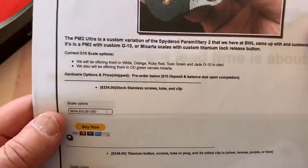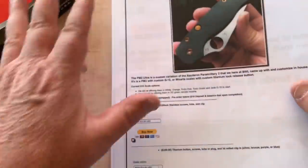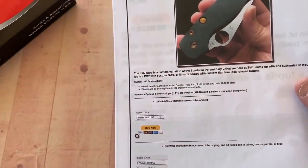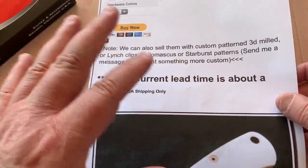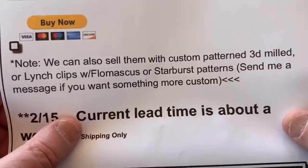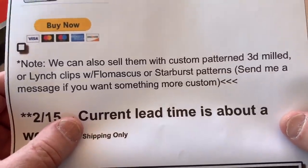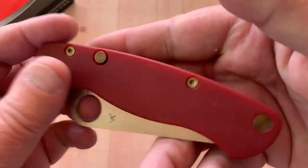Pre-order, $10 deposit, all that. It's not like I've talked with him and agreed to do a video on this — he doesn't have any idea I'm doing this. I just thought I want to put it on my camera because I've always been fascinated by this. He's had this going for months, so this ain't new — this isn't breaking news. Custom patterned, 3D milled, or lynch clips with Flomascus — whatever you want. There you go. Very cool.